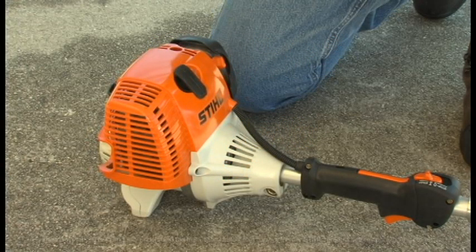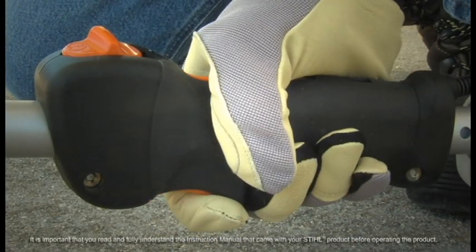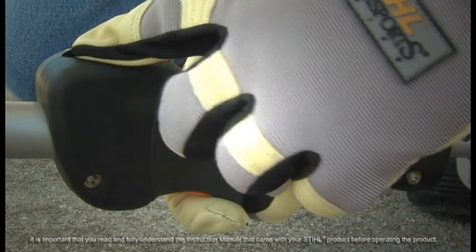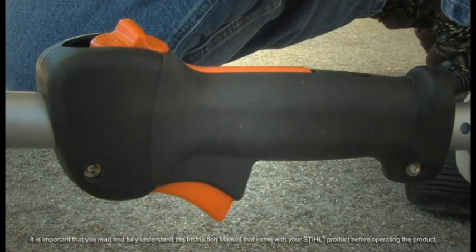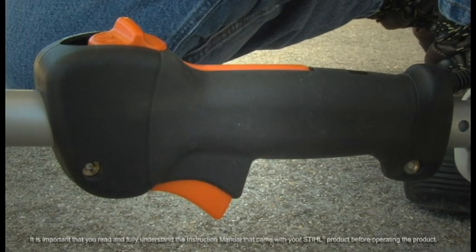To start your FS110 with a loop handle, follow these simple steps. First, hold down the throttle trigger lockout and squeeze the throttle trigger. While holding the throttle trigger, move the slide control to the start position and hold it there, then release the throttle trigger and then the slide control. The slide control will remain in the start position and the throttle trigger will be in a partially open or running position. This is your starting throttle position.